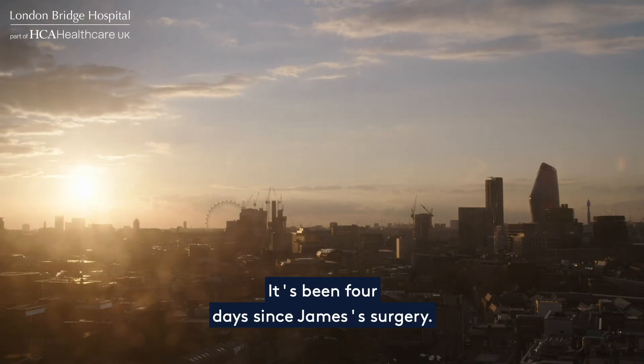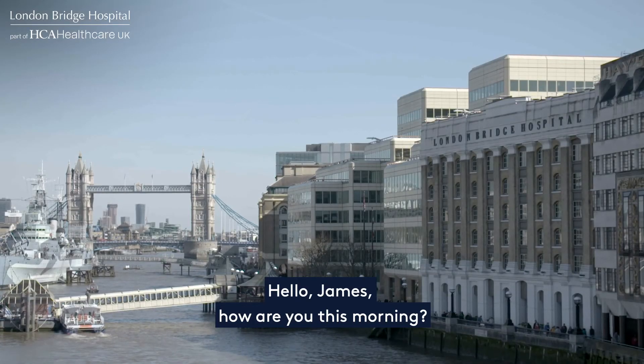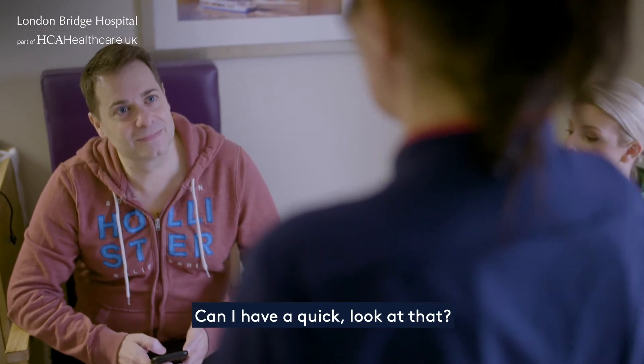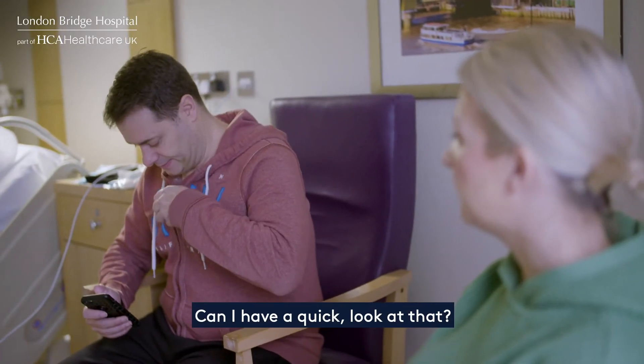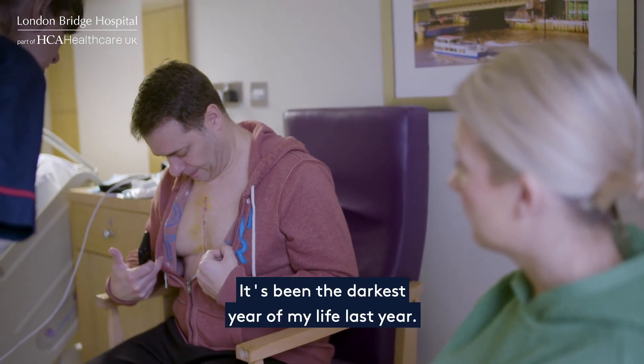It's been four days since James's surgery and now it's time for him to return home. Hello James, how are you this morning? Yeah, good, thank you. And the wound all okay? Look at that — perfect. It's been the darkest year of my life last year.